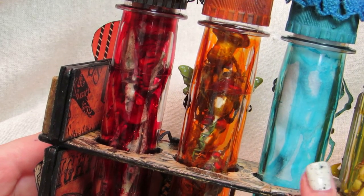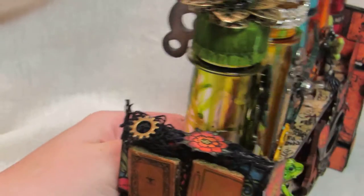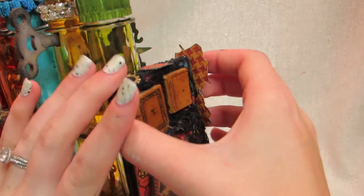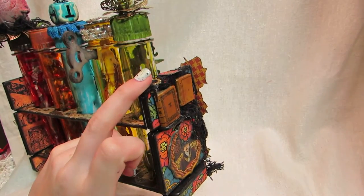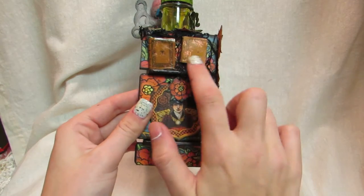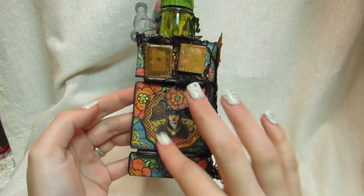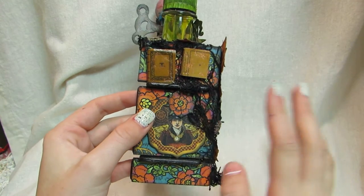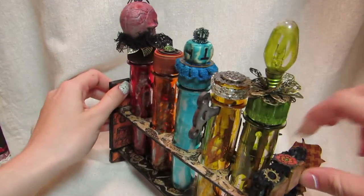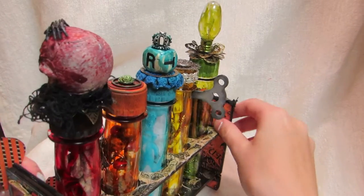I used a ton of Lindy Stamp Gang sprays on this — lots of alcohol inks, lots of mists, lots of fun stuff. On the sides, there's a little ledge that sticks out, and I thought how awesome to do a bookcase. So I have these little books here that I glimmer misted. Here's the woman, the lady from the paper collection — I thought it's like a portrait on the mantle of the witch who's doing all these potions. I fussy cut a lot of pieces out, including flowers, and used the flower paper on the outside. On the inside to cover the chipboard I used the orange and black imaged paper.